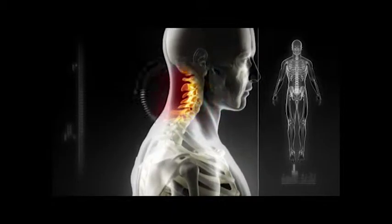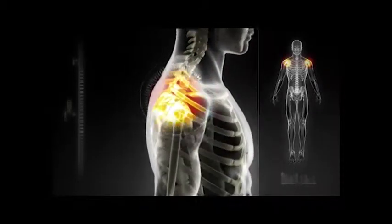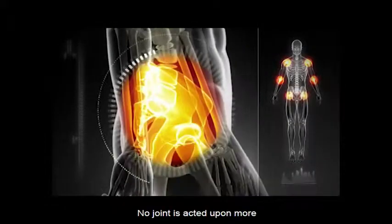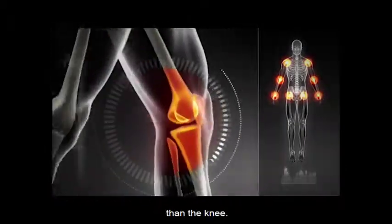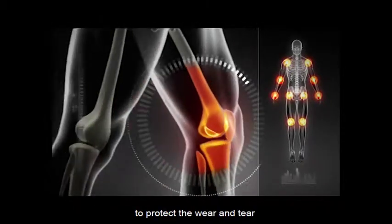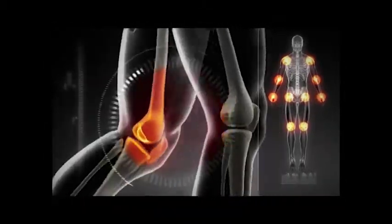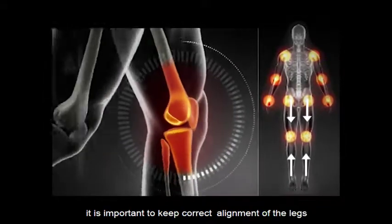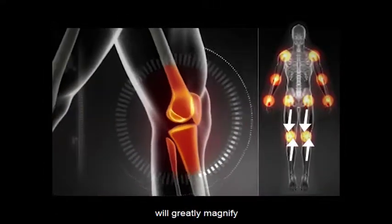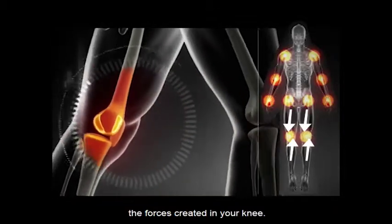The joints in our body are acted upon by often very large forces of leverage through a small surface area. No joint is acted upon more than the knee. That is why it is incredibly important to protect the wear and tear your knee sustains. To do this, it is important to keep correct alignment of the legs, because a misaligned leg will greatly magnify the forces created in your knee.